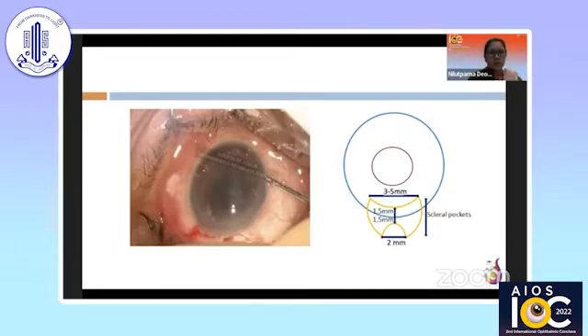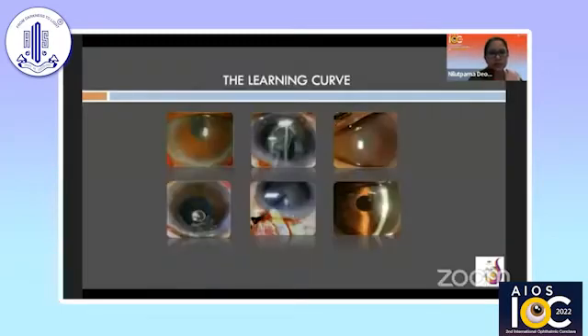Having learned from my mistake, I would like to show that the learning curve was really steep for me. With this technique I encountered certain complications: difficulty in manipulation of the nucleus, iris prolapse in the superior part, corneal edema in some cases, a PC rent in one case, and also a cut on the roof of the tunnel in my initial case — since I was transitioning from a larger incision towards a smaller incision.